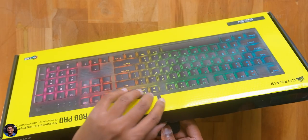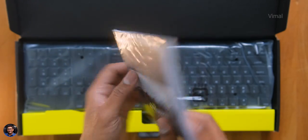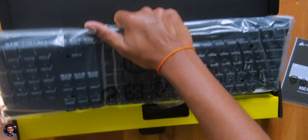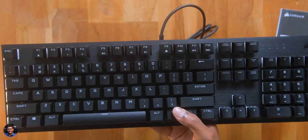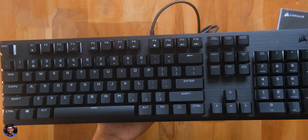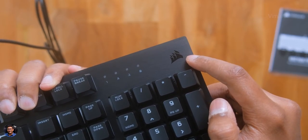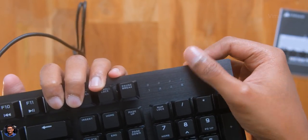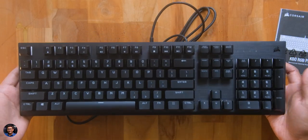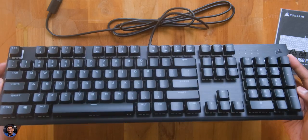As soon as you open the box you've got some paperwork at the top — make sure to read the user manual. And here's the keyboard we've been waiting for, the all new K60 RGB Pro. Oh boy, looks sleek and beautiful. It's also quite lightweight in the hand, weighing only around 860 grams. You've got the Corsair logo at the top right, some status LED indicators beside that, and the entire top frame is made of black anodized aluminum with a brushed metal-like finish. And here are the new Cherry Viola key switches.